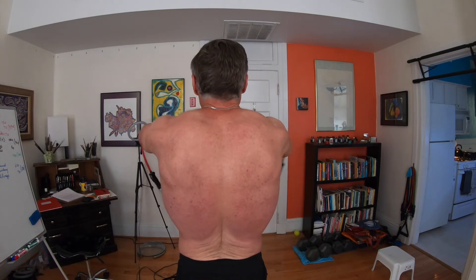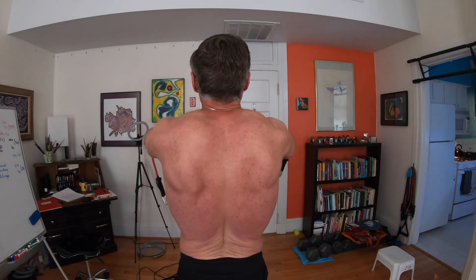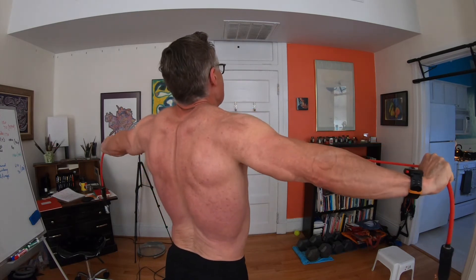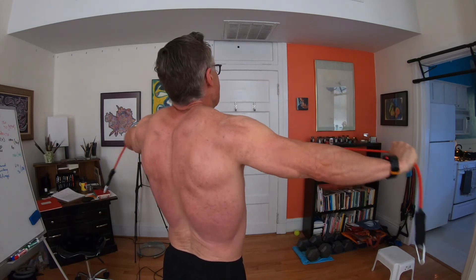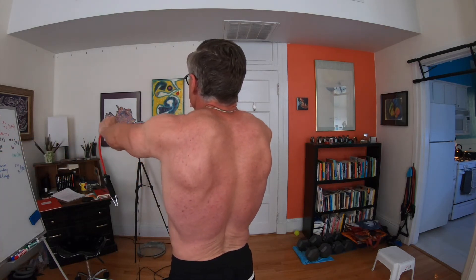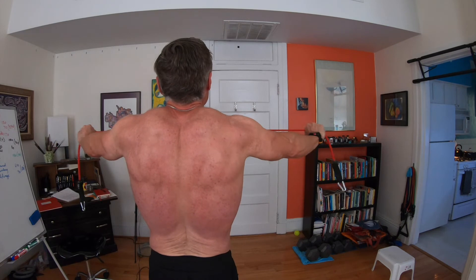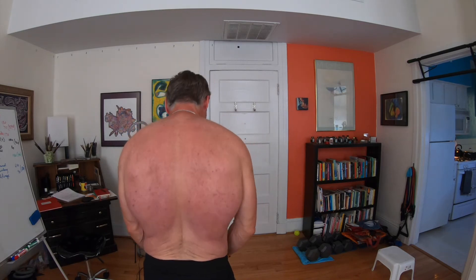The last two sets of resistance band work today are going to be more rear delt-centric. I tested this particular movement on my last home shoulder workout. Here I wanted to replicate a reverse rear pec deck or dumbbell rear delt flies, and this band replicates both of those movements perfectly. It really hits the rear delts — I could feel them burning. Two sets of 15 to 18, basically to failure. These things were beautiful.